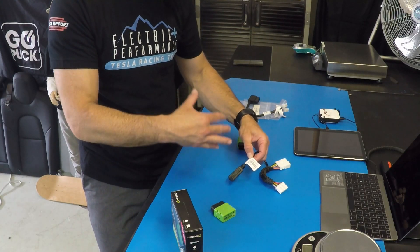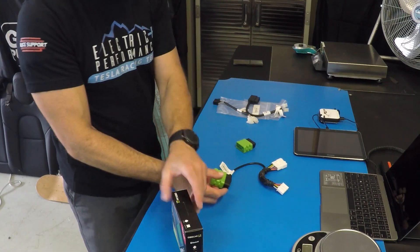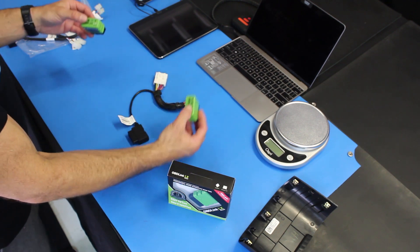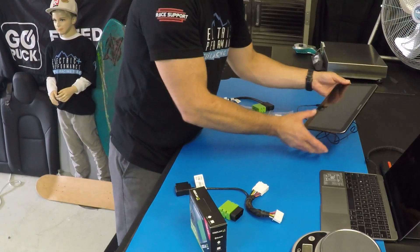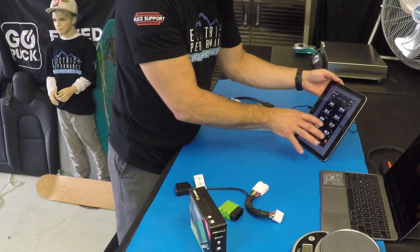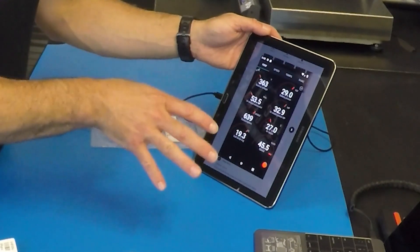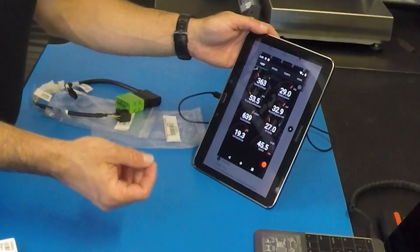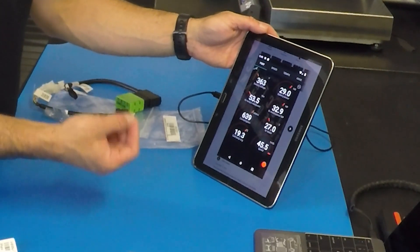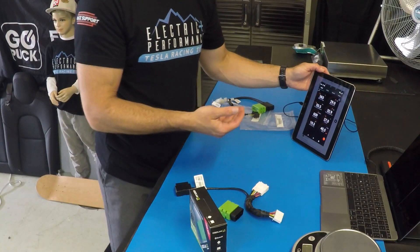These are the OBD Link LX units as they come out of the box, for the Model 3 and Model S correspondingly. The tablet here displays the ScanMyTesla app. Once installed, it feeds live data — everything from the vehicle voltage to motor temperatures, cell temperatures, and battery state of health diagnostics, which is critical for those wanting to know how their vehicle is doing versus when it was new.